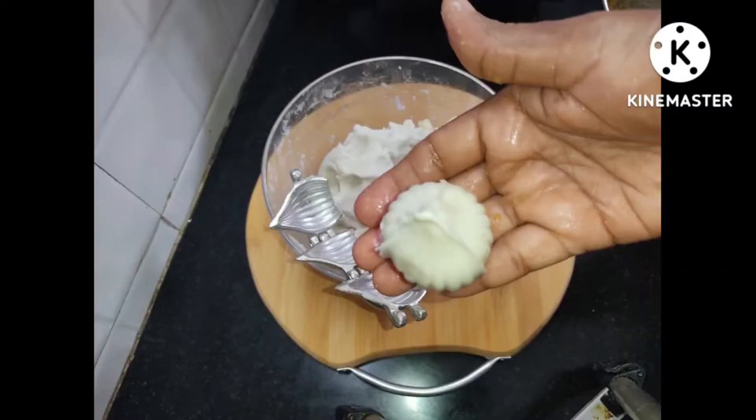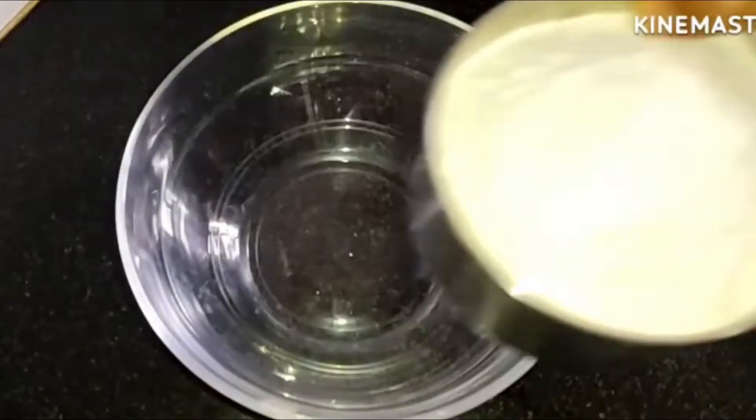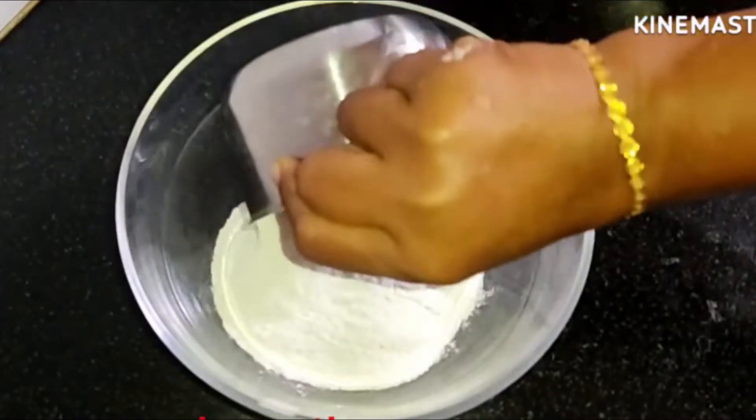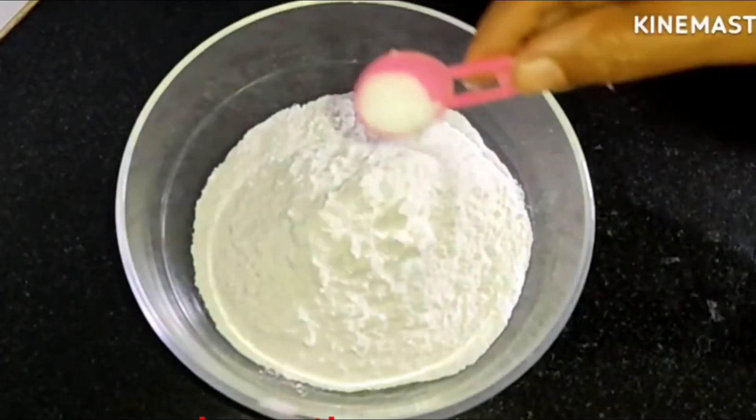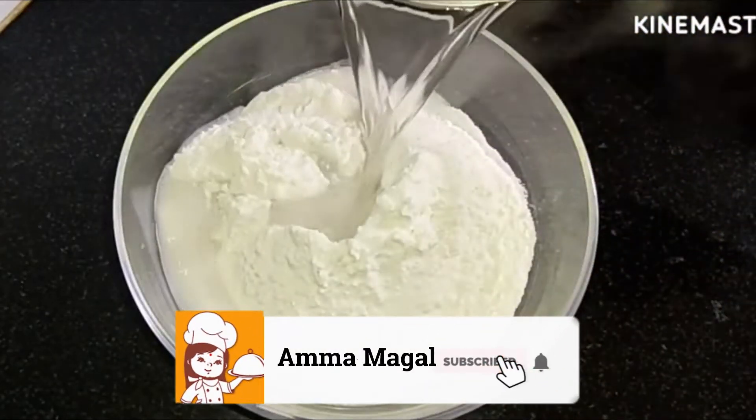Welcome to the Ammama Kanal. We are going to show you what we want to show you. We need a little water for the milk.